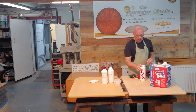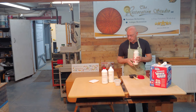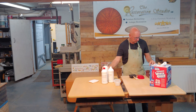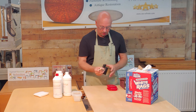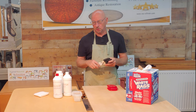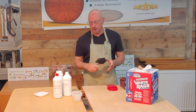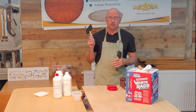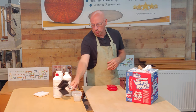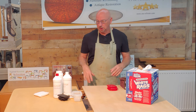I also like to have water on hand, so you'll want a container of water. Another thing you'll want are applicator pads for applying the finish. You can also use a brush, but for this tutorial I'm going to use foam wiping pads — foam applicator pads for applying a finish, or a brush, whatever your finish requires.